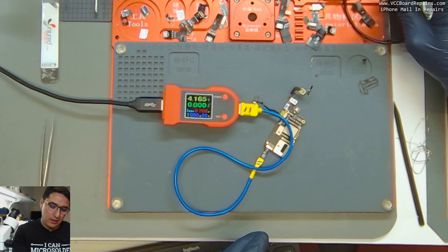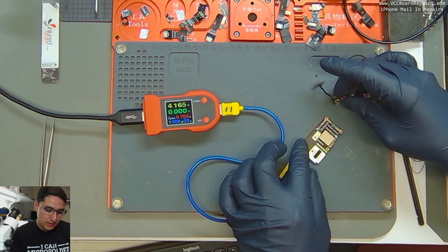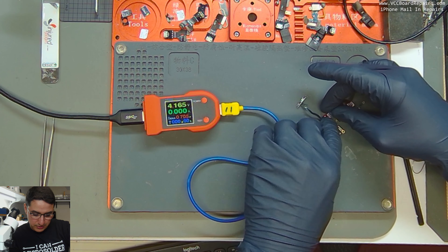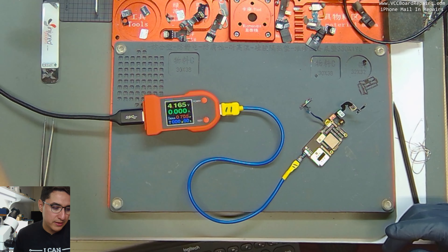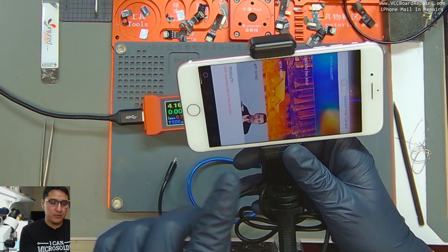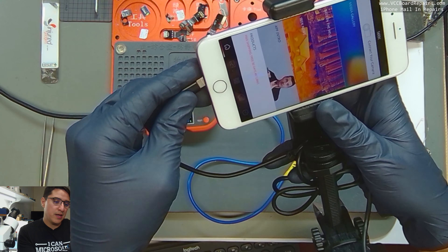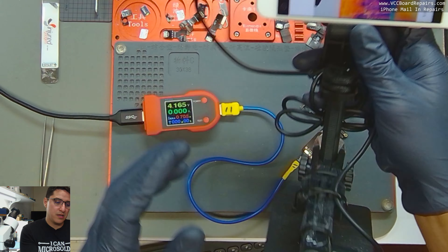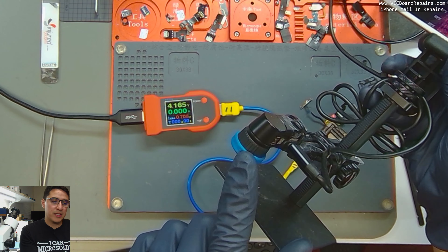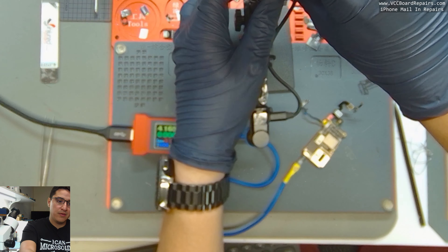So now we have a problem — we found a problem. In these scenarios I know there's a short, and just off the top of my head it's going to be a short around NAND. So what I'm going to do is get my thermal camera.